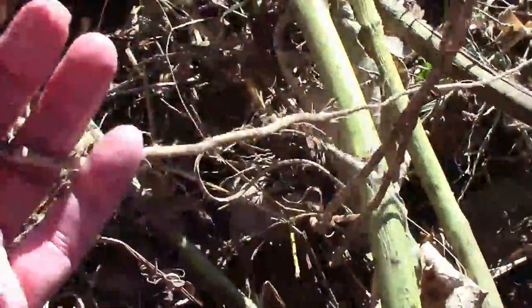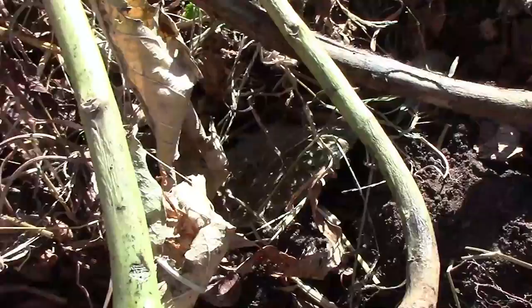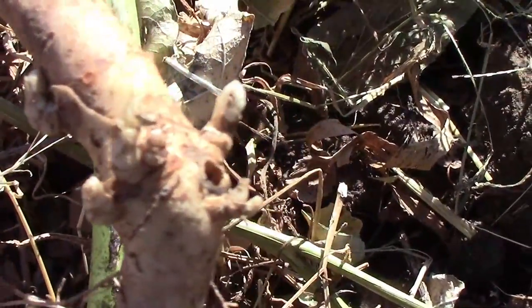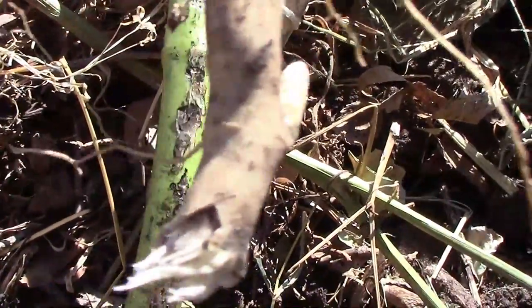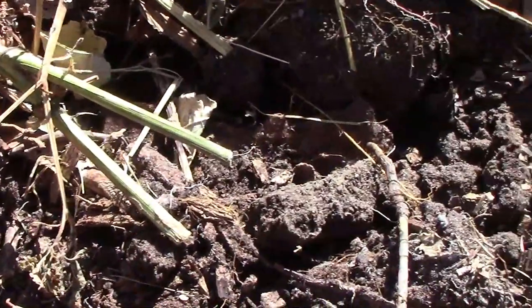I was pulling some of this stuff up and I was going to try to get rid of it in one spot, and I quickly realized that it's going to take a lot more work than I anticipated. This is one that broke off, and you can see it would have sprouted more right at the base. But you can't just pull this stuff up and call it good.